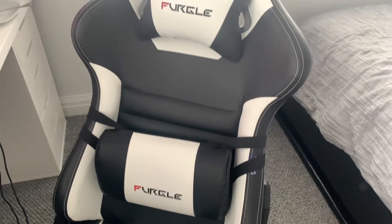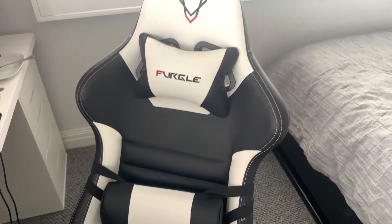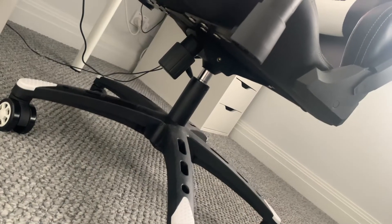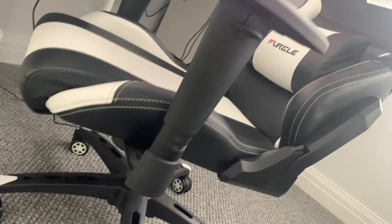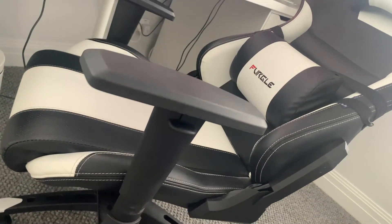You can literally go all the way back, pull your seat all the way back to make it a full on — like you can make it a bed. You can literally sleep in this thing. I love the design, I love all the features and it actually feels good.